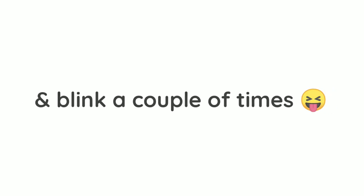Now just stare at the black dot in this image and don't blink. Now look at your hands and blink a couple of times.